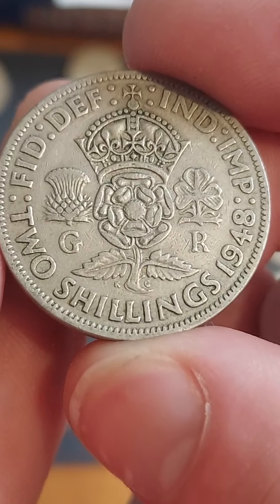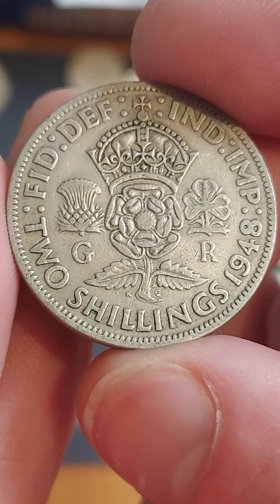Hi guys, Dan's Dollars here. A question came in on the channel: how much is the 1948 two shillings coin worth?